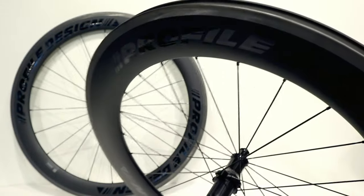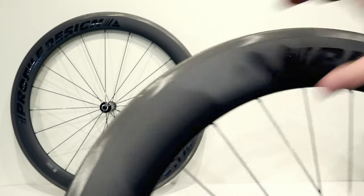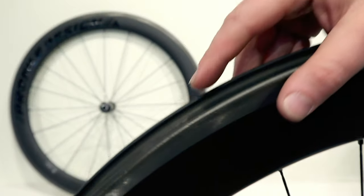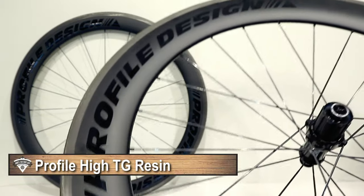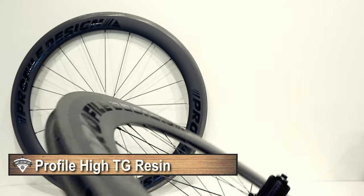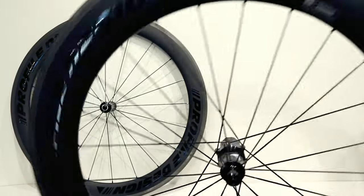The rim is drilled, which makes doing adjustments — such as replacing a spoke or adjusting the trueness of the wheel — quite a bit easier than carbon rims that have the spoke bead area filled in. These rims use what Profile Design calls a high TG resin, which should handle higher temperatures pretty well.